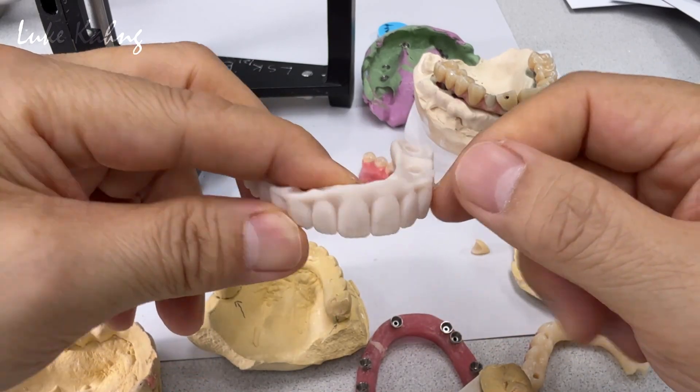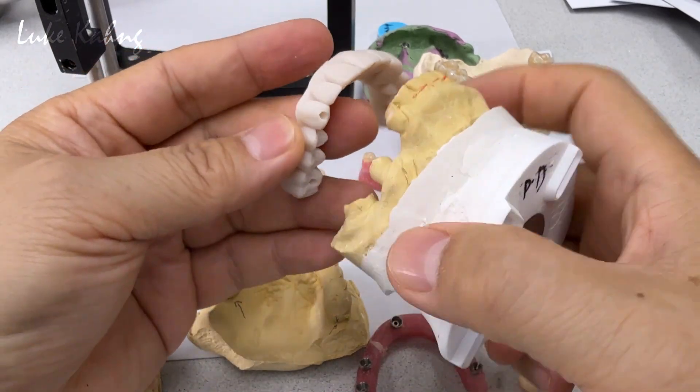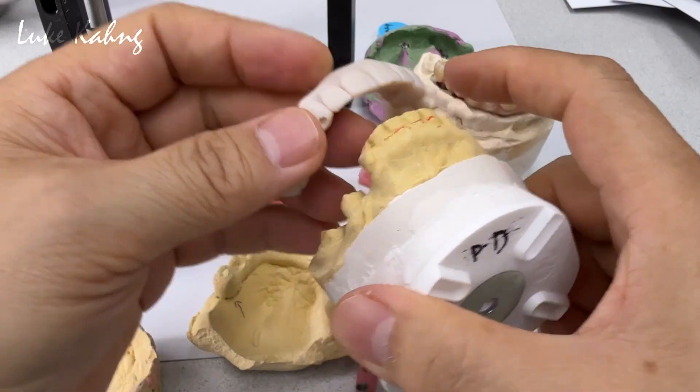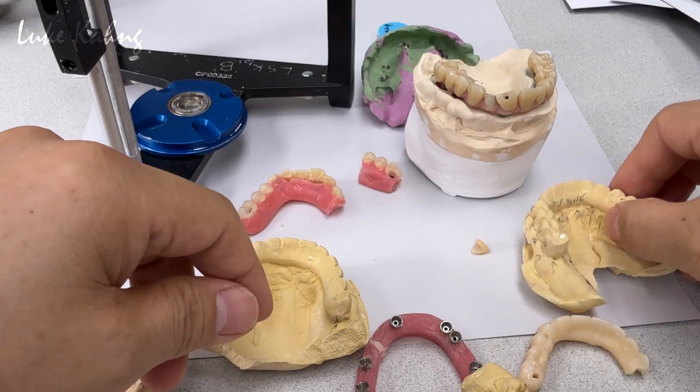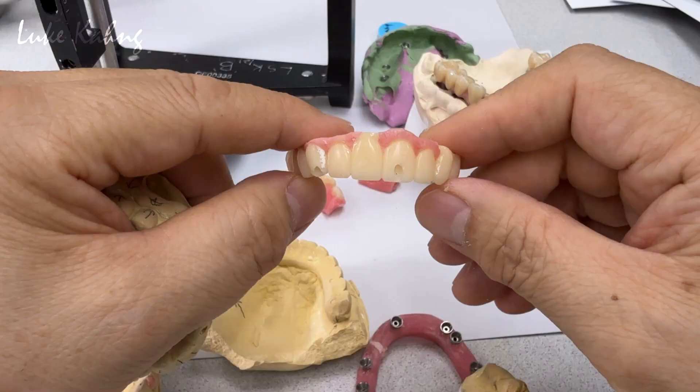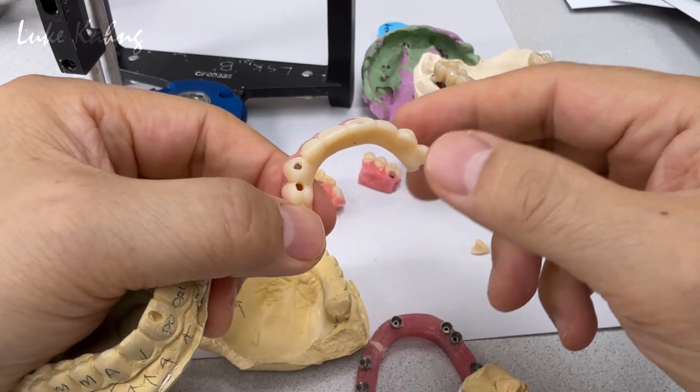This is a print model, and they tried it in — still overjet. Finally, we fabricated it with PMMA and tried to bring it in more.